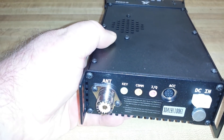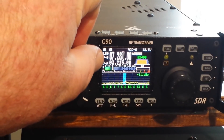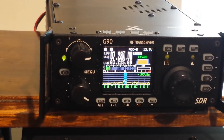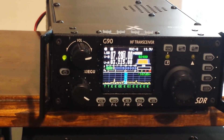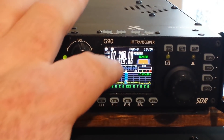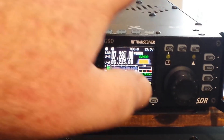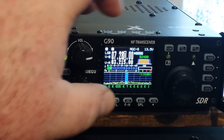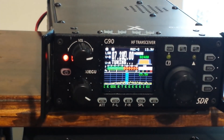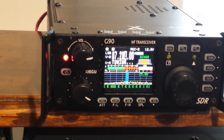Alright, there we go. Got it powered up and working. We're going to do something in the 40-meter band. You can see we have our little spectrum scope down here. VFOA, VFOB. We're in lower sideband mode. We're going to tune — press and hold the tune button and it goes into its tuning mode. Not a very fast tune, but hey, at least it's there.